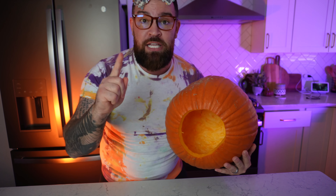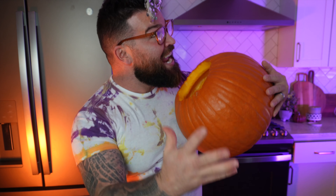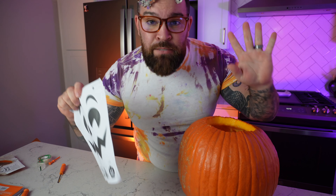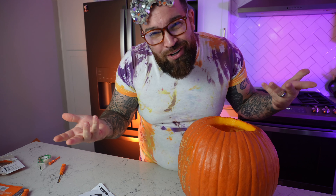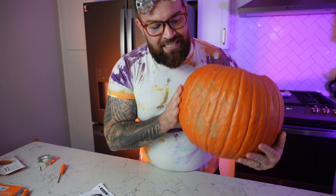Now that we got everything cleaned out and all the guts are gone, we got us a clean pumpkin. Now we gotta test it — we gotta make sure it's completely empty, and you do this by listening. Be quiet, you gotta really listen. Hello, are you empty? I think it's empty.